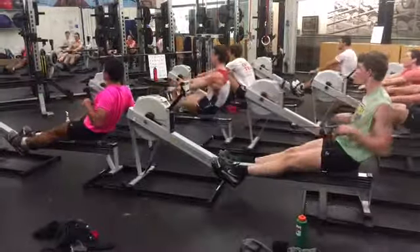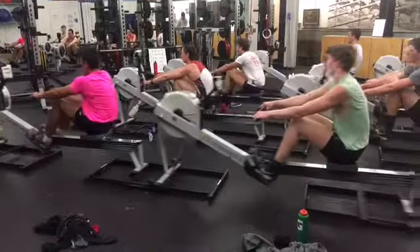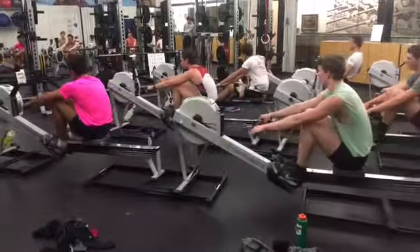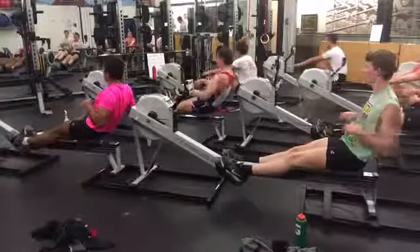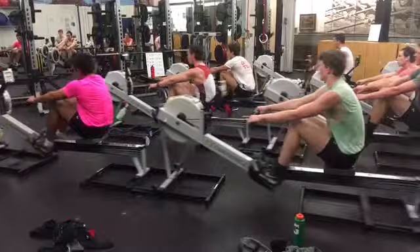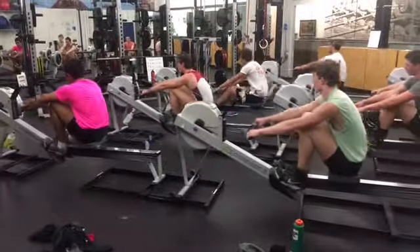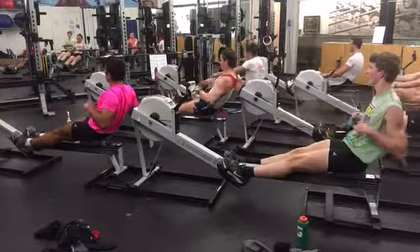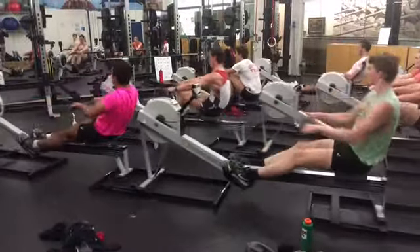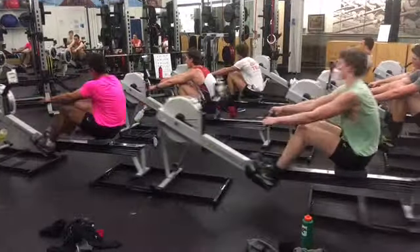This is why I was frustrated with this group. At no point at any station do you see any rowers simply compressing and then changing directions at the catch. Across the board there's some element of reaching or falling into the catch.